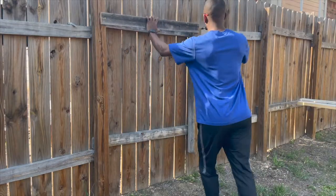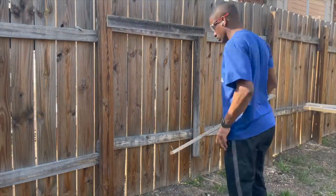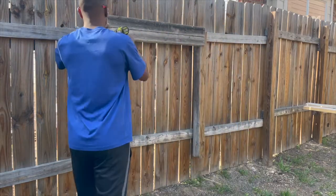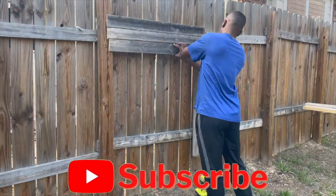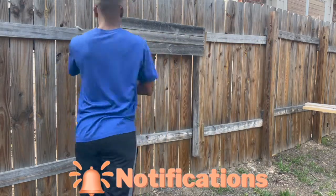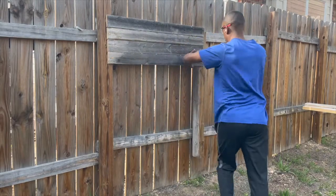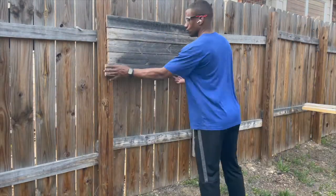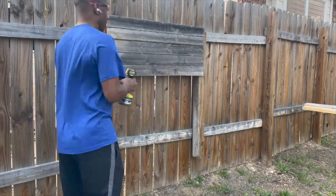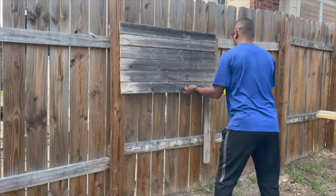Next we're going to start putting the boards up on the wall. We're going to make sure this first one's level, and then for the rest of them I'm going to put a screw in between to keep a little gap. There are 10 sections I need to put up — it was just a simple rinse and repeat. I turned on some jams, got into the zone, and next thing you knew it was all done and good to go.